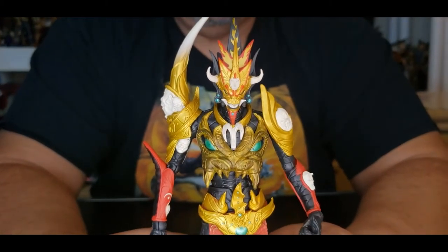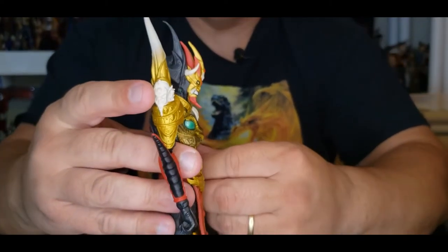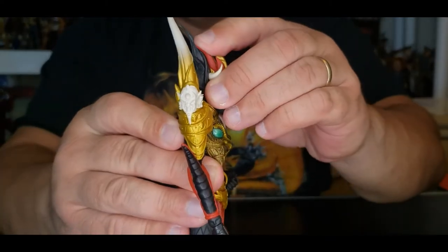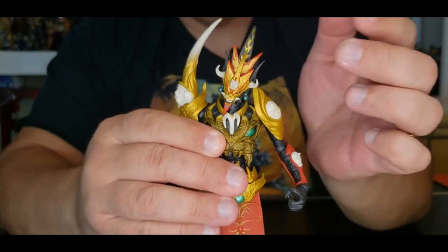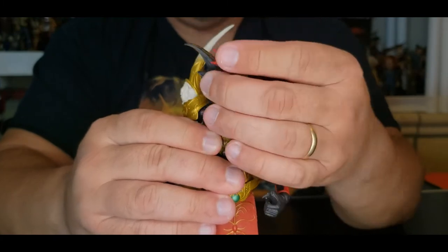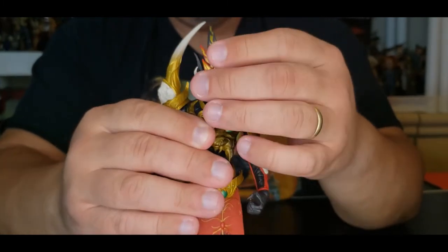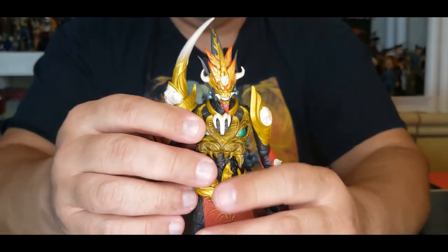Alright, it's review time. The head goes down really nicely, looks up not very much, side to side hits that Michael Myers pose very easily, and obviously the head can spin around. I love that demon look — this thing just looks insane.